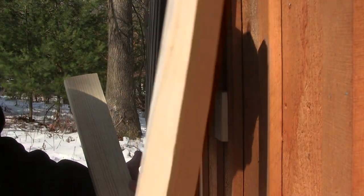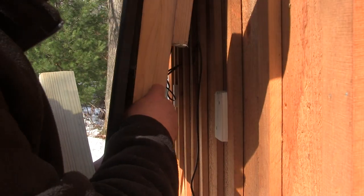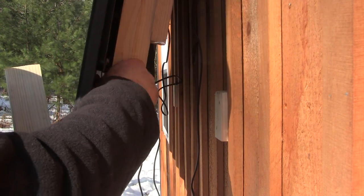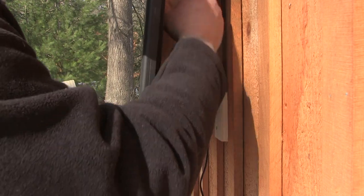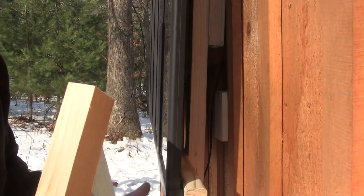For storing the prop rods, slide them right back here between the panel and this upright. When I'm here, I'll just pull it out and prop the panel up.